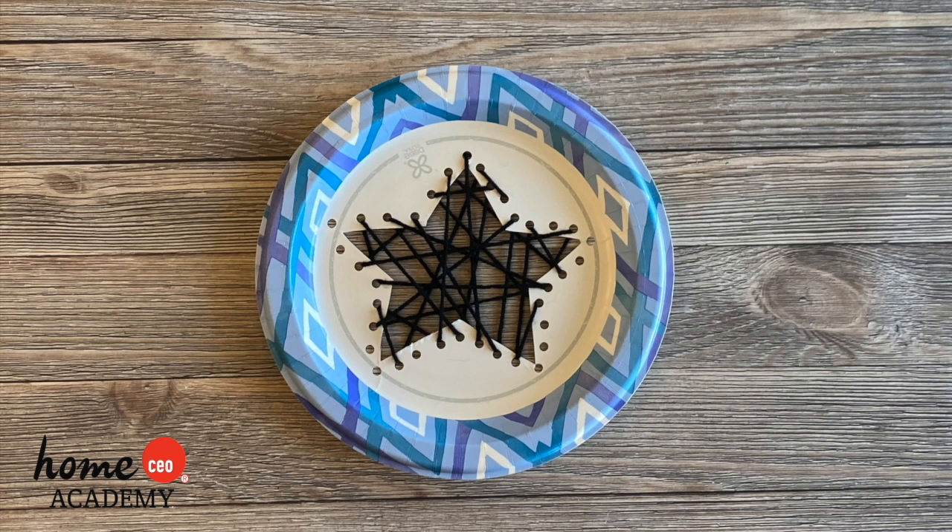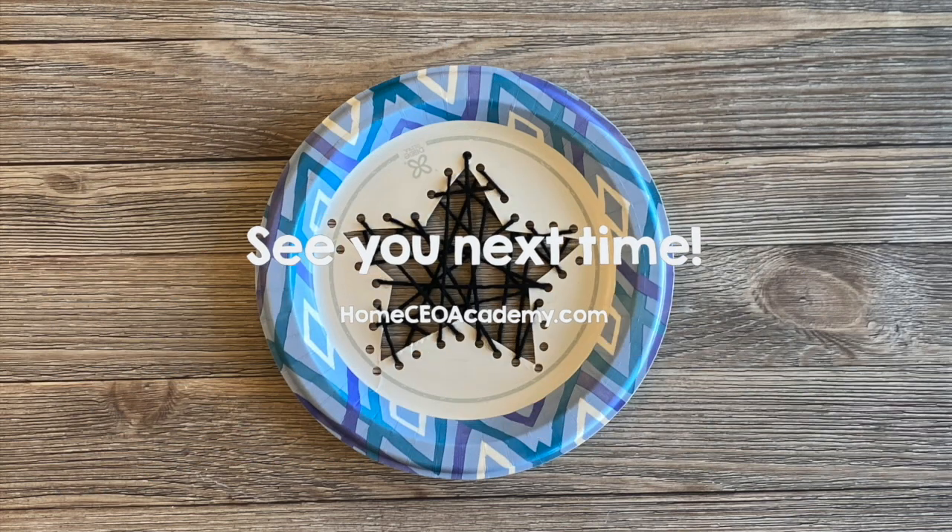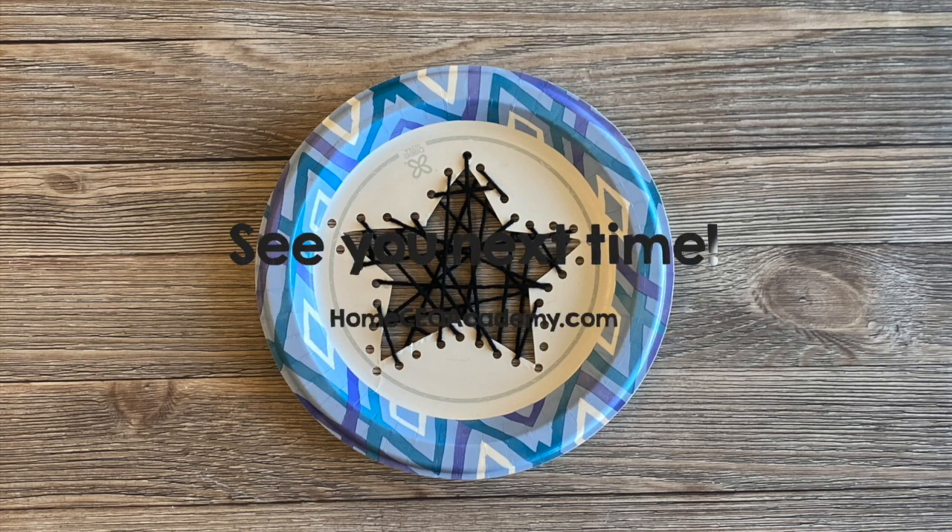Ta-da! Here's the finished shape sewing craft. I hope you enjoyed this craft. I can't wait to see what you create. Bye!